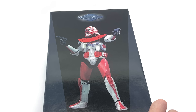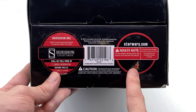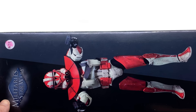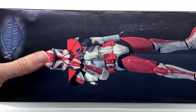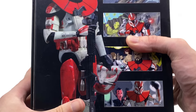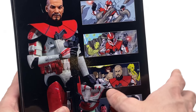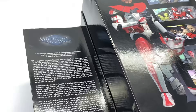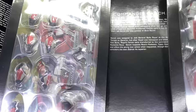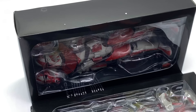Here we have the box art for Clone Commander Ganch - a picture of the figure on the front and that really old school Militaries of Star Wars logo. On the bottom you'll notice a little Hot Toys logo. What does that mean? Did Hot Toys have something to do with this figure? We'll get into that a little bit later. On the sides you can see more pictures of Commander Ganch, including one with his Phase 1 helmet. This guy comes with both Phase 1 and Phase 2 helmets so you can interchange the look. There are also some comic book illustrations and a read-up inside the package you can pause to read for more info on Commander Ganch.